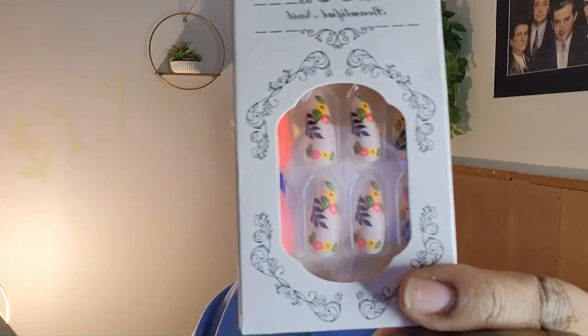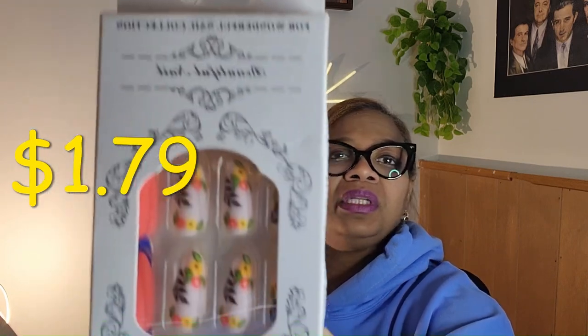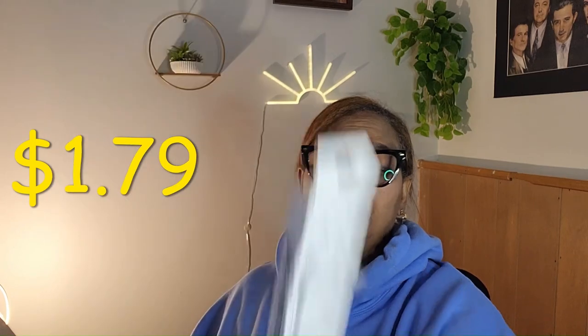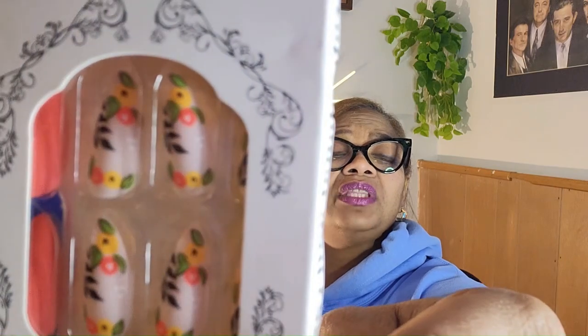First off we have these nails. These are some beautiful nails — acrylic nails that I'll probably end up giving to one of my daughters. I have two daughters. It's just a regular acrylic kit. You can get your own glue. The glue in here might not be as strong of a hold, but the actual pattern of these nails is everything.